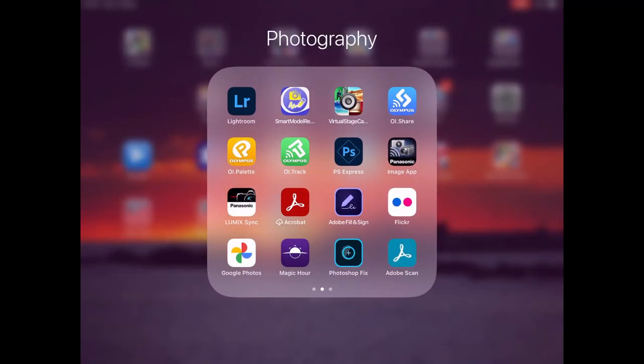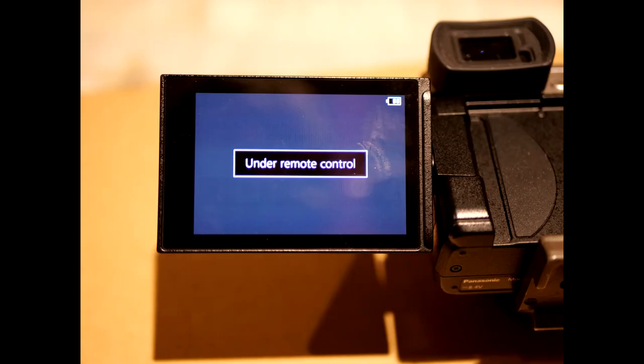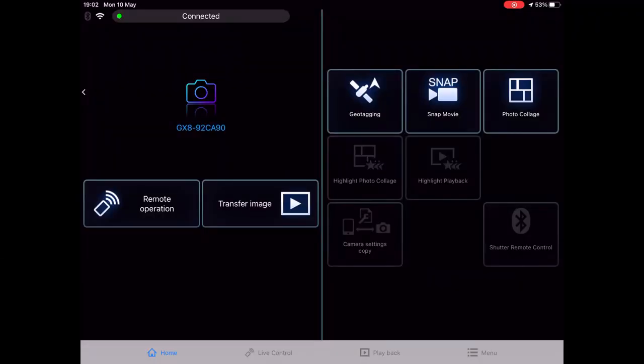It's connecting on the iPad — I launch the Image App software. It's now connecting to the camera, and the camera tells me it's under remote control. I can see on the screen it shows 'GX8' — don't worry about the numbers, that's an individual ID for each camera. The controls shown will change depending on which shooting mode you're in, as the GX8 is currently on manual.